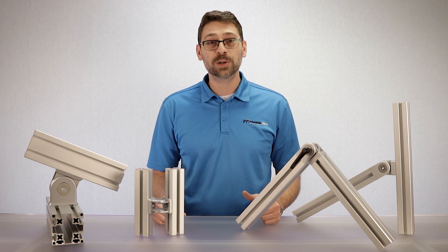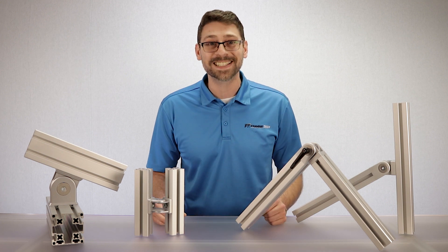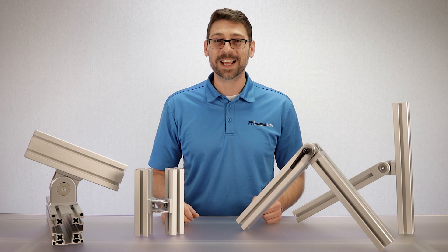As always, we hope that you found this video to be informative. Please reach out to us in the comment section with any questions, and subscribe to see more content like this. Thanks for watching, and let Framing Tech help turn your ideas into reality today.